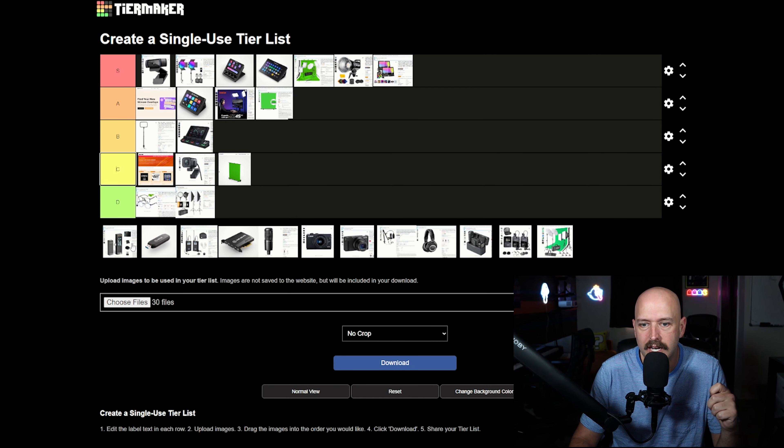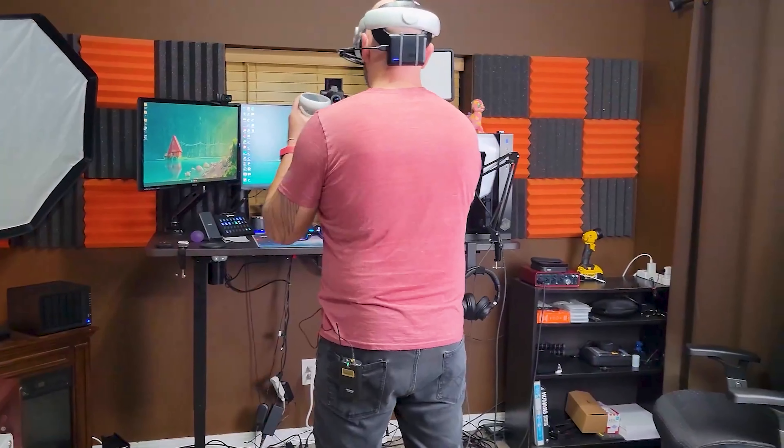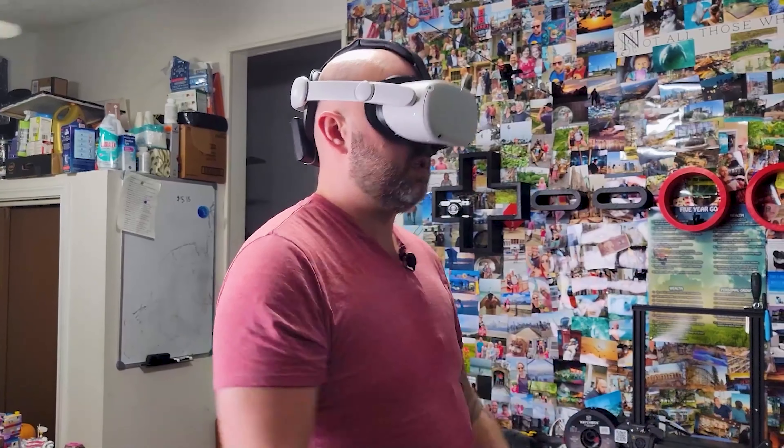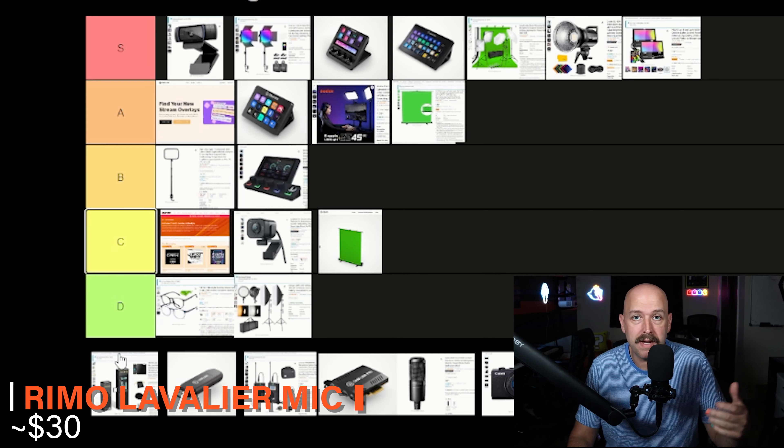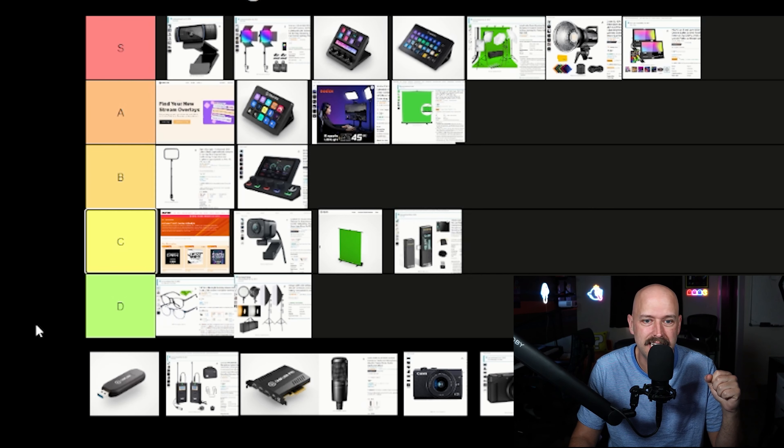Now for microphones — starting with lavalier mics. I use lavalier mics for streaming because I do VR streaming, and when I'm standing up with my headset on, my main Audio Technica AT2035 won't pick me up well, or if I crank it, it picks up too much background noise. The first lavalier I tried was the Rimo Mic — I'm giving it a D. The range was terrible, it would drop in and out, and the voice quality wasn't great. I bought it because it was cheap, before I learned that cheap doesn't always mean worth buying.